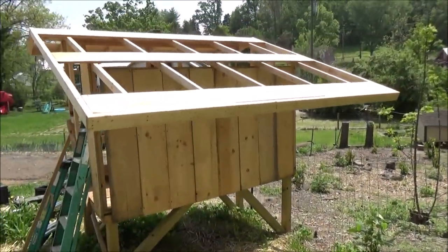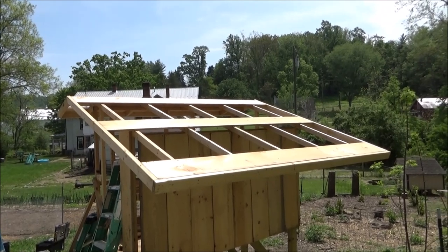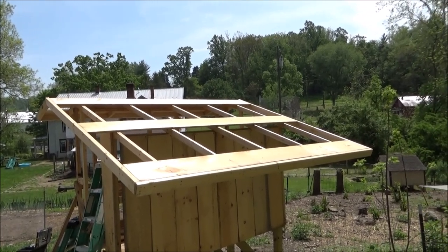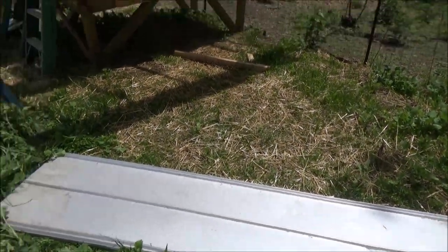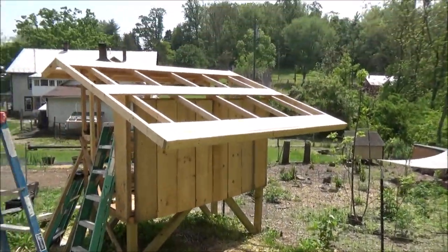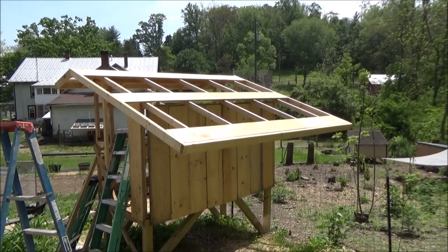I put the purlins at 4 foot on center — that's an 8-foot roof. We're not going to be up there walking around, it's a chicken house. So we're just going to run two screws in each purlin and be done with it. Let's get her going.